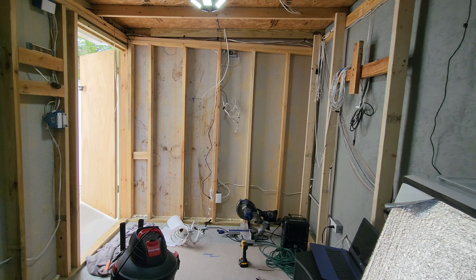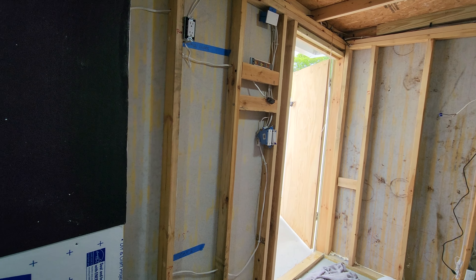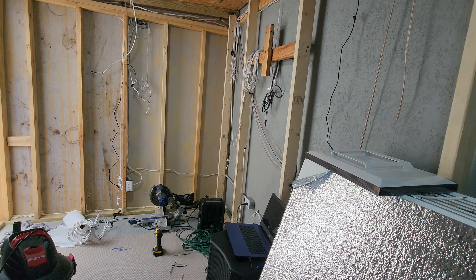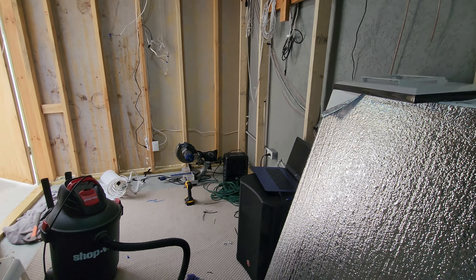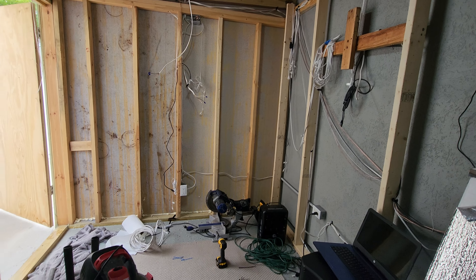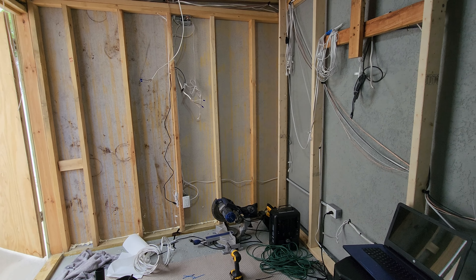Hey guys, welcome back to the channel. I'm giving another studio update today, and today we got a lot of work done in the studio — probably another five or six hours worth of work, so I kind of wanted to go over what I did and what I'm about to do.